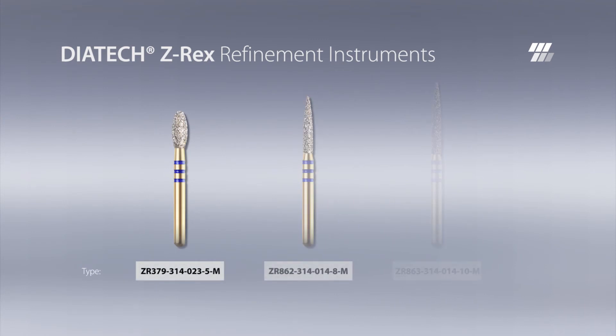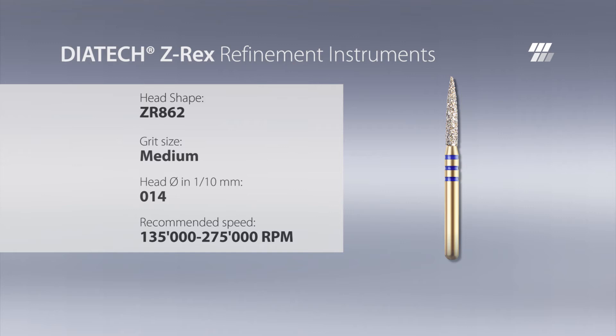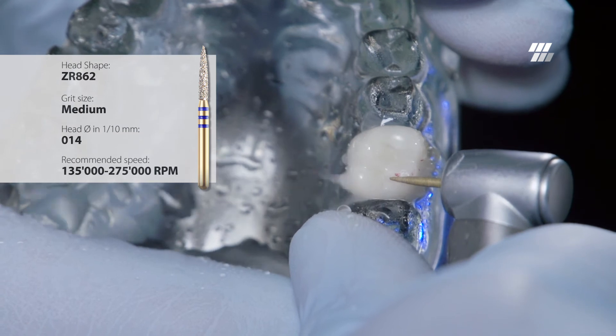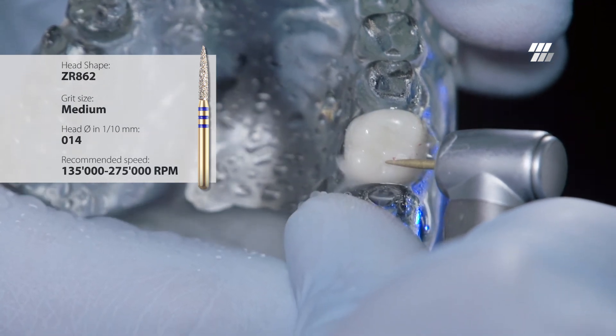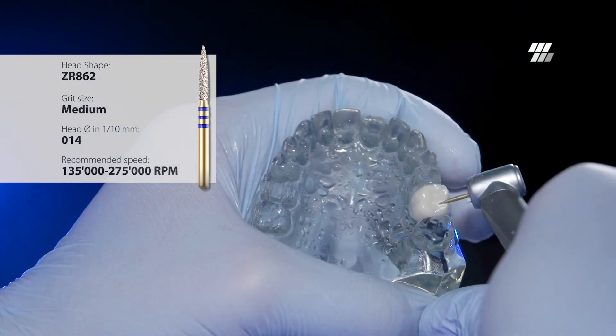The Dyatec Z-Rex instruments shown are used to recreate the natural surface of a tooth with a zirconia crown. With this flame-shaped burr, natural structures can be worked in efficiently. The ERA bonding of Dyatec Z-Rex instruments reduces the delamination of diamonds, especially at the all-important tip of the burr, leading to high durability.